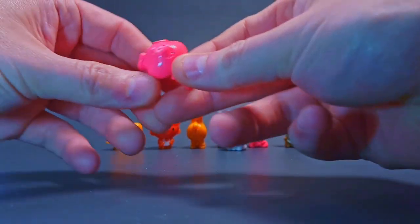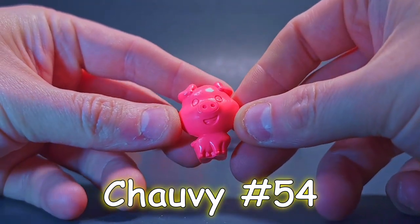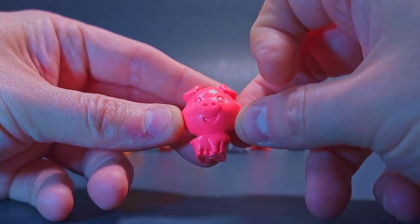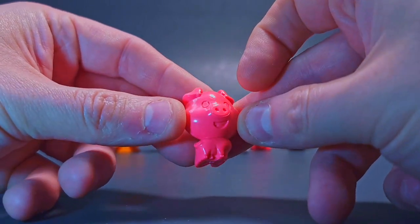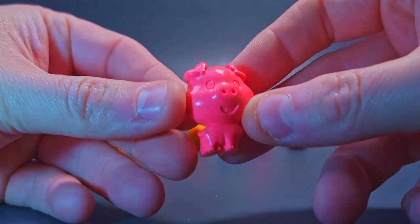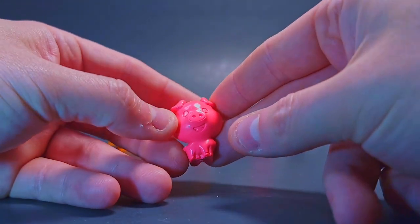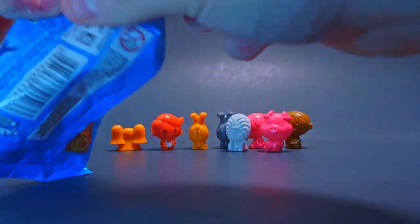We got the oink oink piggy boy himself! Oh my gosh — he's got the full body with legs. I kind of assumed the pig would be just sitting upright, but no, he's actually got the full body, all four legs — that's a nice little change-up. I like that. Got some little dirt on him, but don't worry about it. This pink, this hot pink, looks really sharp. I really really enjoy that.